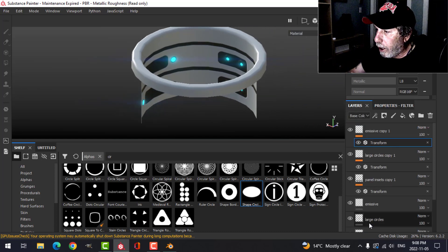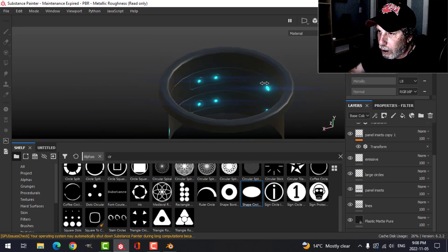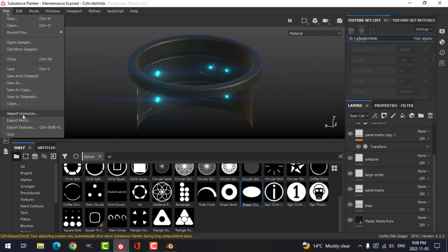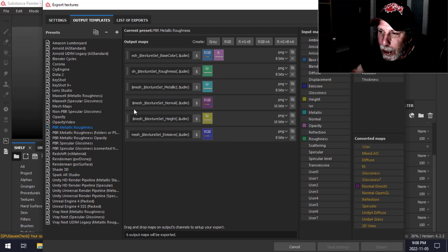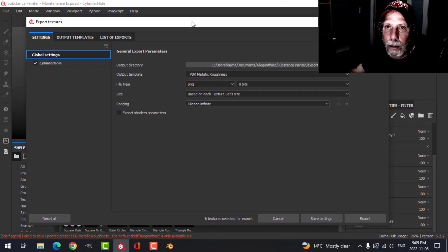With the black material on we won't see too much, but you can see that detail there. We can also adjust the emission a little in Blender. I'll save and export the textures. For exporting, I need to look for an output template — PBR Metallic Roughness — making sure emissive is in there. I also see my normal is set to DirectX, so I'll swap that for OpenGL. Then I'll choose my output folder and export those textures.